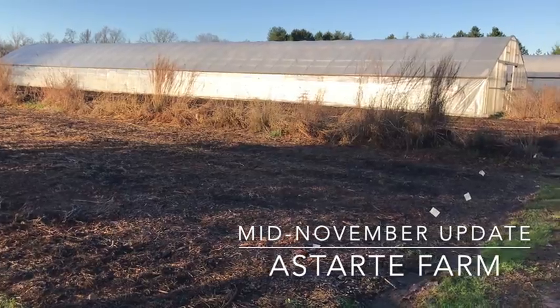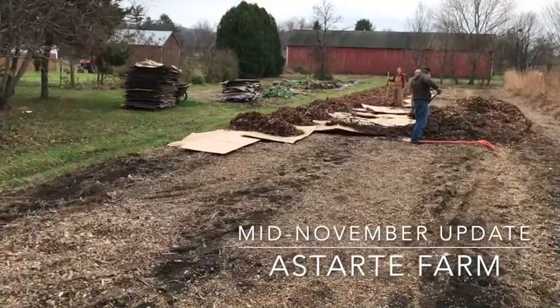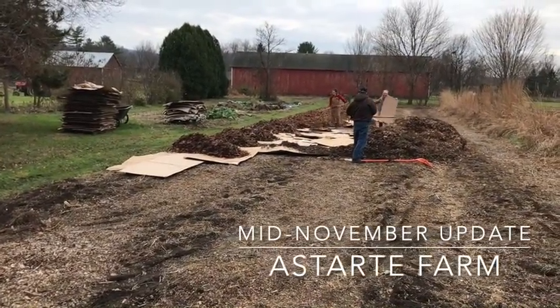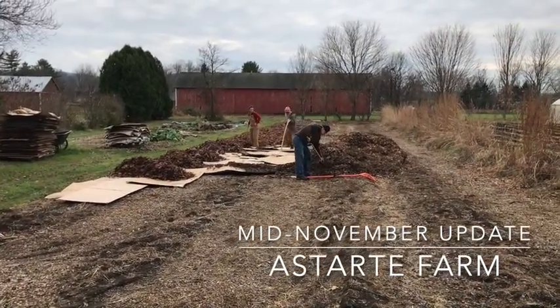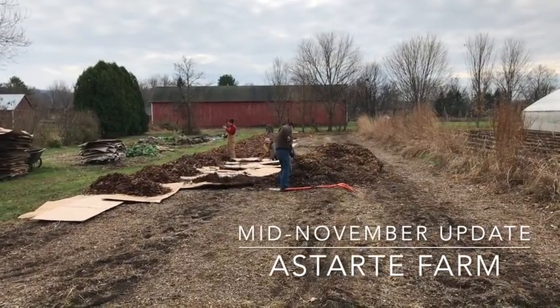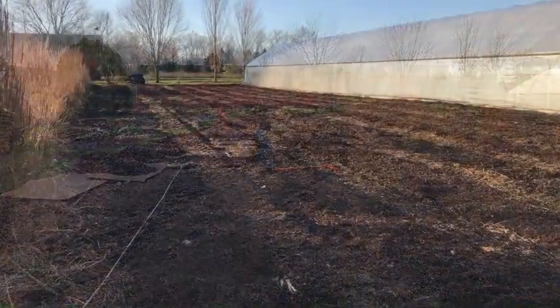Sometimes change occurs quickly on the farm, and having finally secured a reliable source of clean shredded leaves, we began the initial stages of putting this section to bed for the winter. We'll just have to wait for springtime to know whether this treatment finishes off the bindweed, but we're sure that the leaves and cardboard are going to protect and nourish it over the winter.